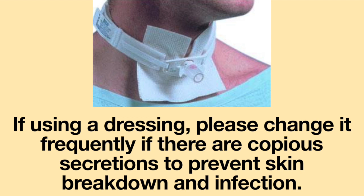Once a tracheostomy site is clean and dry, placing a dressing around the tracheostomy tube may be done. Please note, if using a dressing, change it frequently if there are copious secretions to prevent skin breakdown and infection.